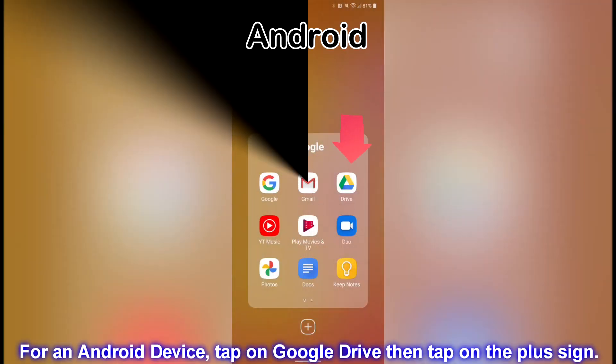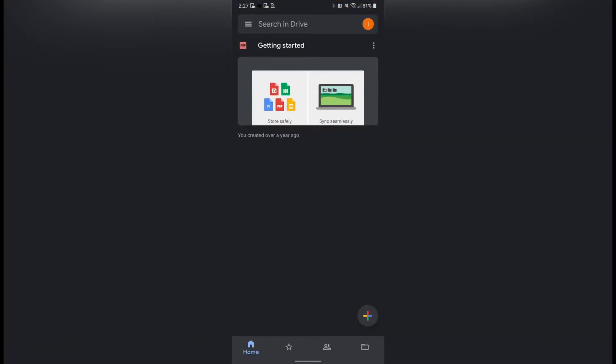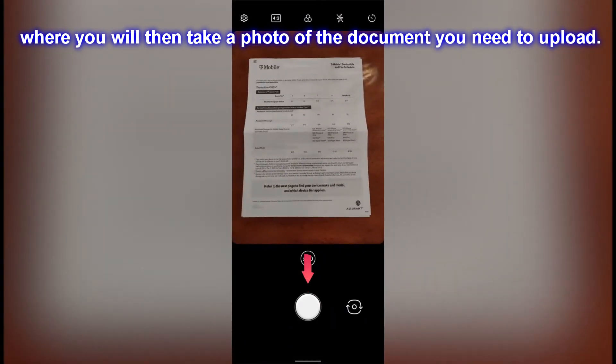For an Android device, tap on Google Drive, then tap on the plus sign. Next, you will tap on Scan, where you will then take a photo of the document you need to upload.